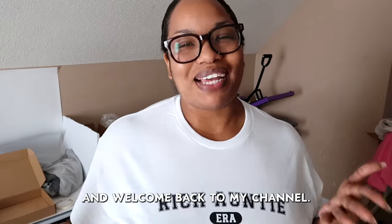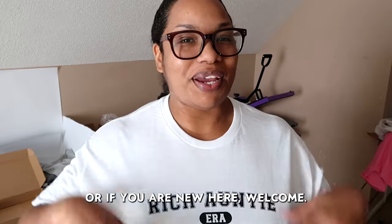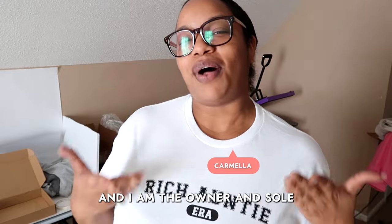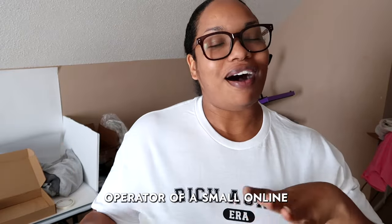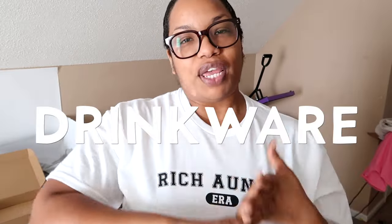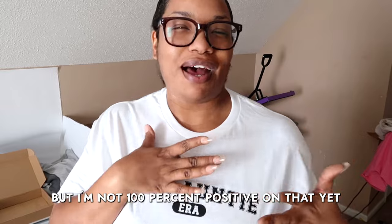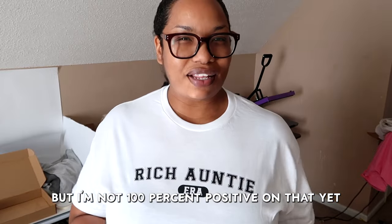What is up guys, welcome back to my channel, or if you are new here, welcome. My name is Carmella and I am the owner and sole operator of a small online store called the Lily Creative Co. The Lily Creative Co. sells apparel, drink wear, as well as accessories like key chains and bookmarks. I might be adding stickers soon but I'm not a hundred percent positive on that yet.